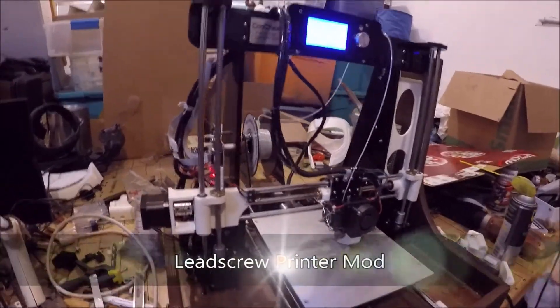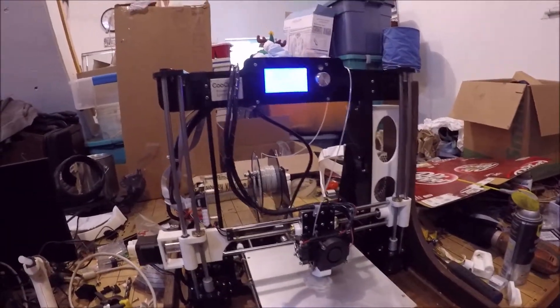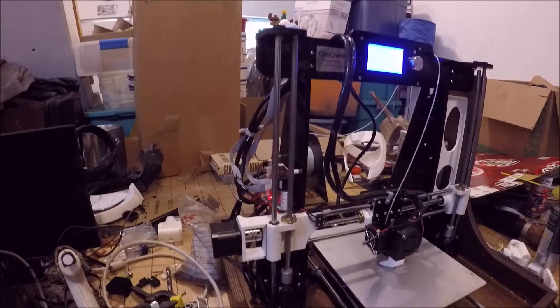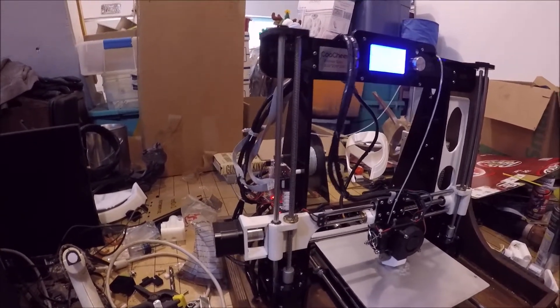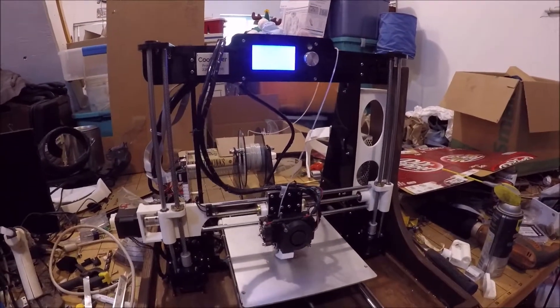Good morning everybody. So this weekend I did a thing — printer number one here had lost its mainboard some time ago, so I replaced it with a different one that had the wrong firmware on there. I finally figured out how to refresh the firmware, and once I got it up and running it was running beautifully.